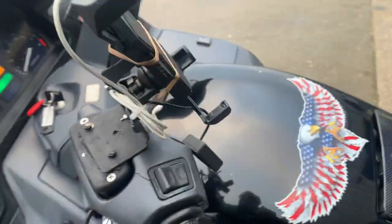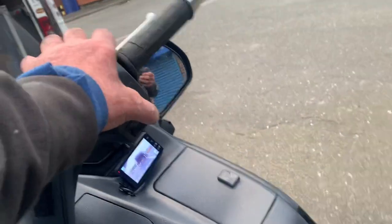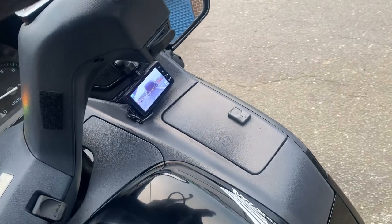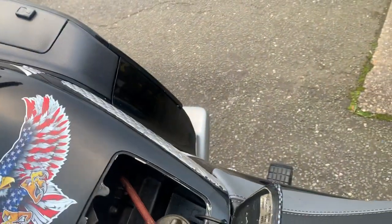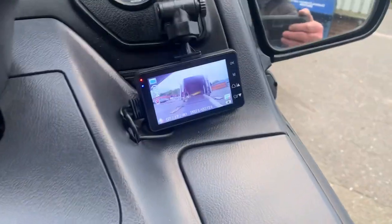Turn it on. Yeah, it sounds cool. Obviously with a PC, you can adjust the tick over. It is actually cold at the moment, but you can see here the view from the front camera.